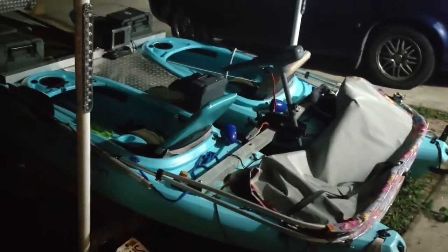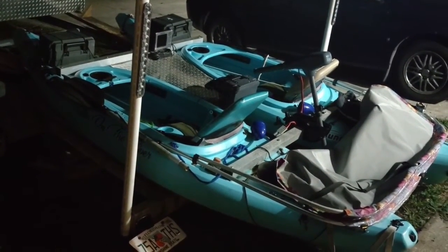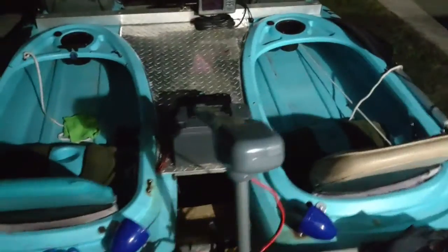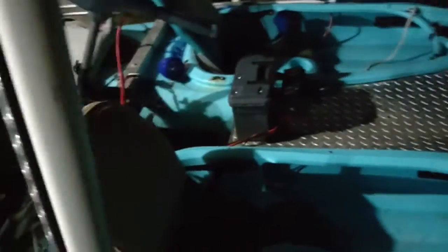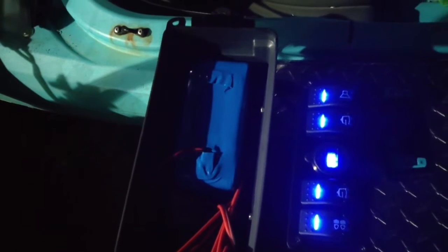Good evening folks. There's the newest addition in the continuing saga of the Yakimaran — just put in a switch box. So we have a switch box here, we have a small battery, it's 18650s.